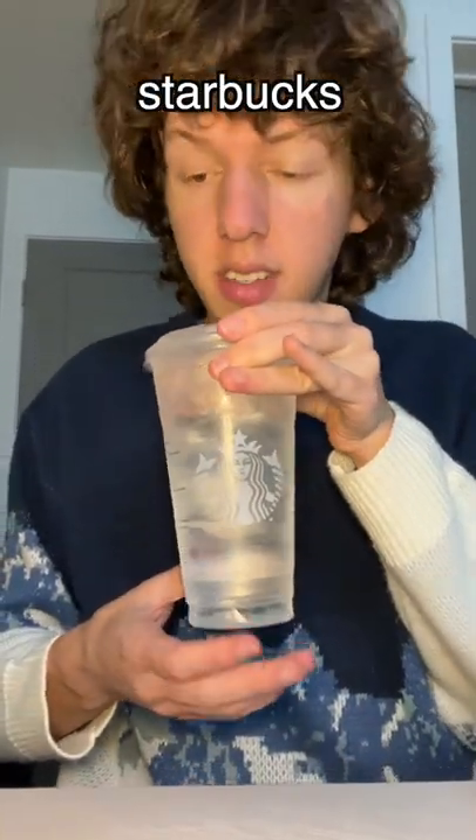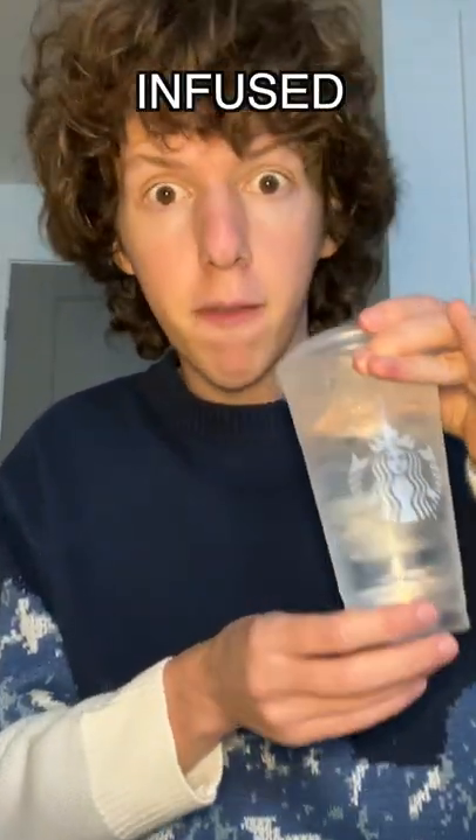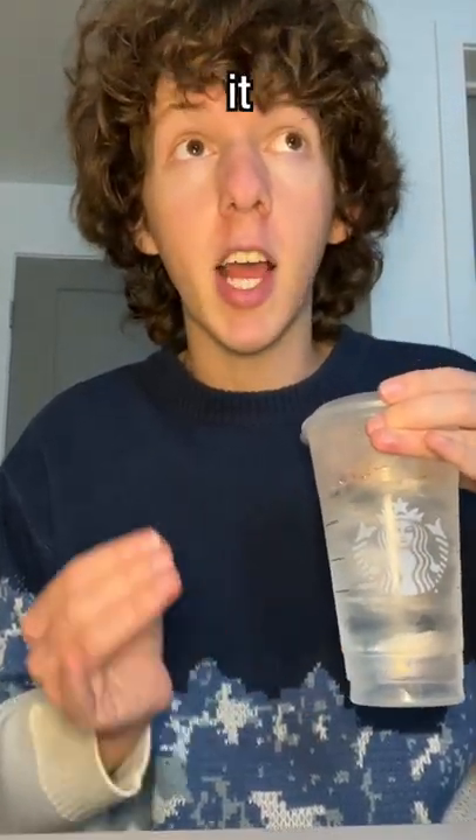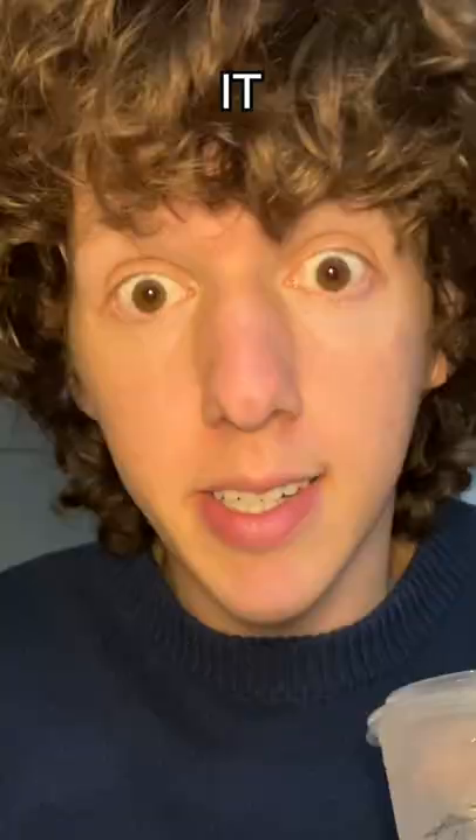I got this venti cup of water from Starbucks and we are going to make some fruit infused water. I've never made fruit infused water in my life, but frankly, it looks so aesthetic. I must do it.